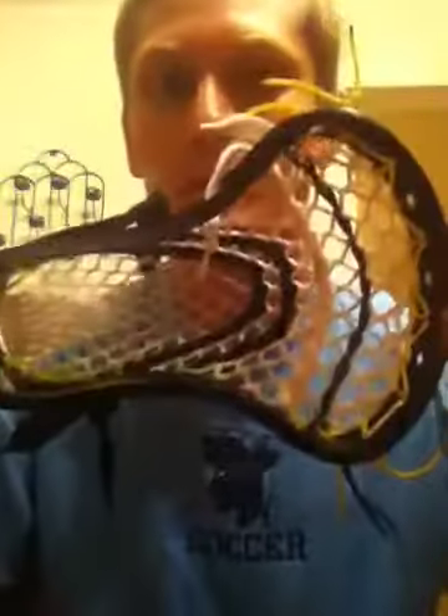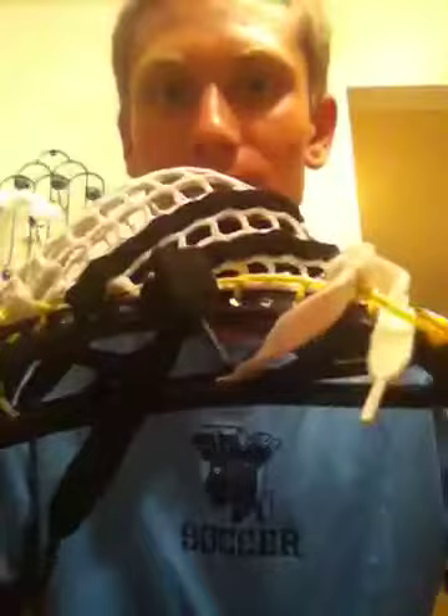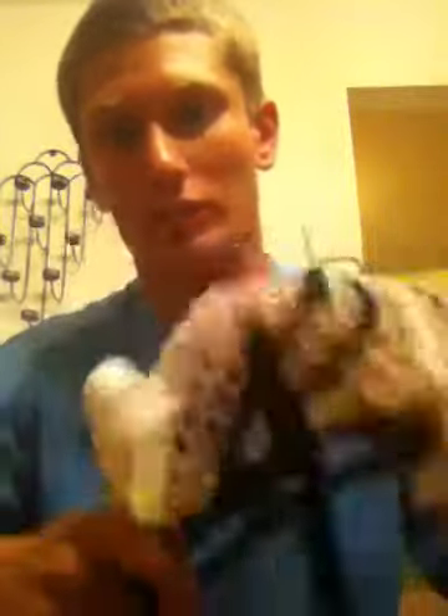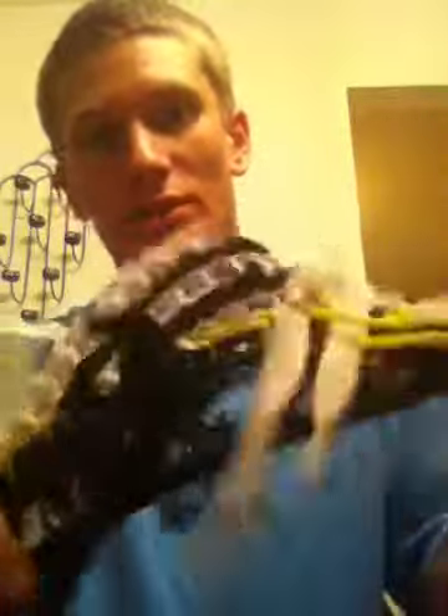You should go check out Phoenix Lax mesh — great guy, easy to work with. He made his own custom mesh and it's not like others: doesn't flake, can create such a good pocket, easy break-in time, waterproof, and it will last for a really long time. So go check him out.